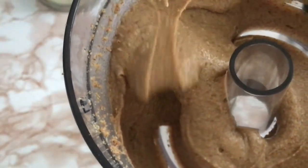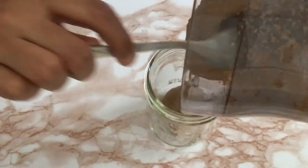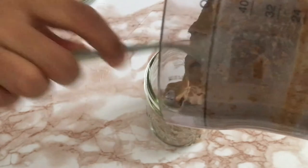I store them in mason jars and leave them in the fridge. It will last about a month, but mine has never lasted more than two weeks because all of us love it.